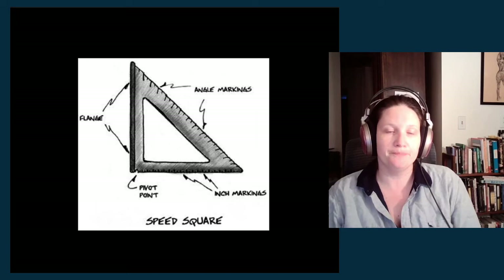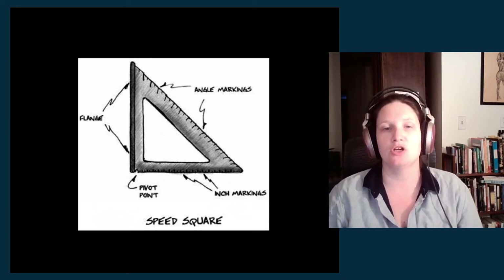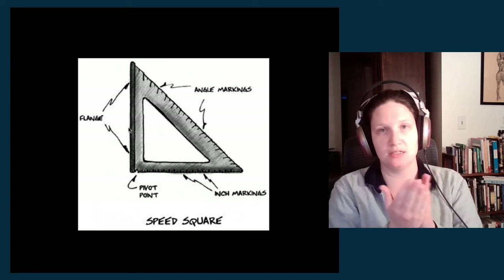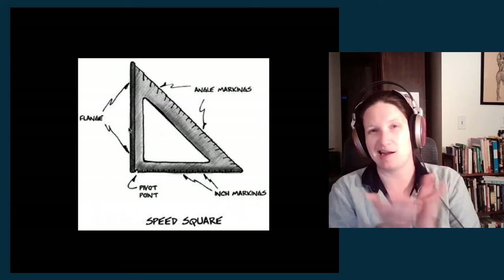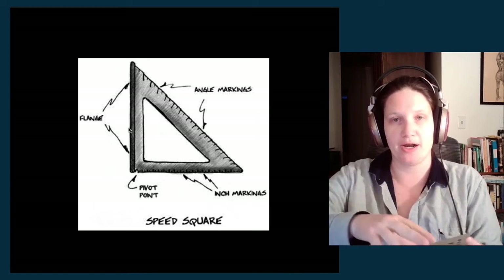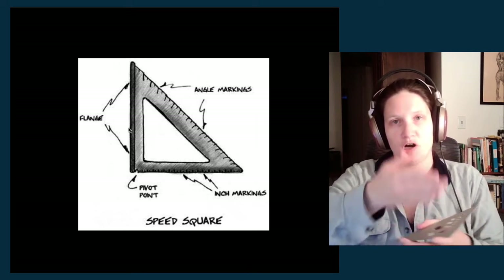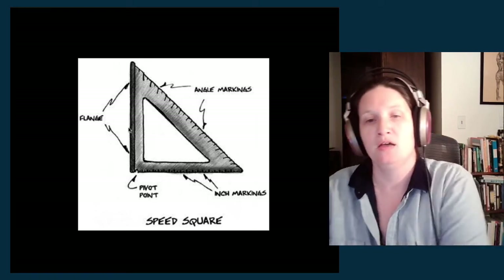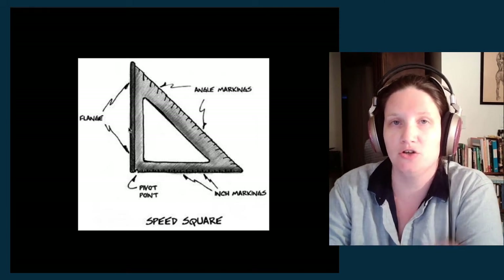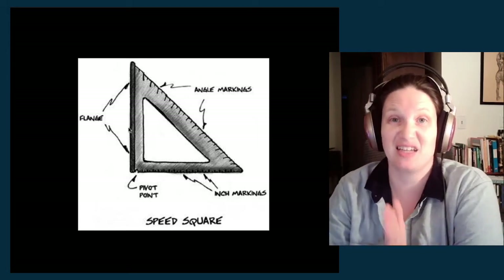This is a speed square, and it's more frequently used with your chop saw and cutting tools. It generally has a flange, which is a raised side, and that allows you to hold the speed square up against another piece of material and lock it in. If you just had a regular triangle, it could slip right over the surface. But the speed square has a little lip that locks it in, so you're able to very easily draw a perpendicular line to the edge of that material. We use it when setting up cuts on the saws — marking a line perpendicular to the wood's edge to create a square cut.